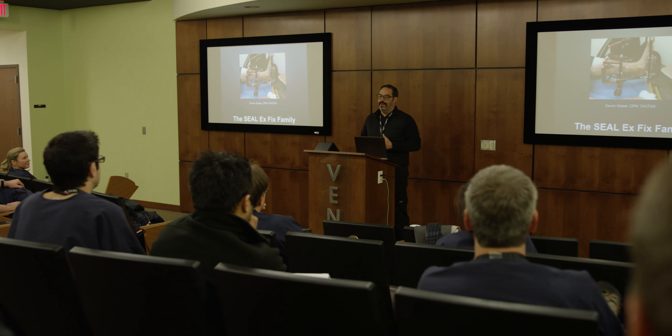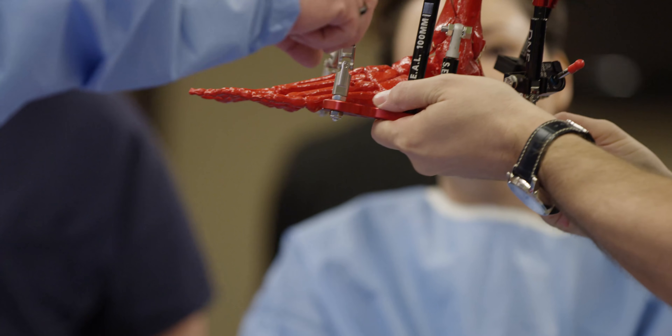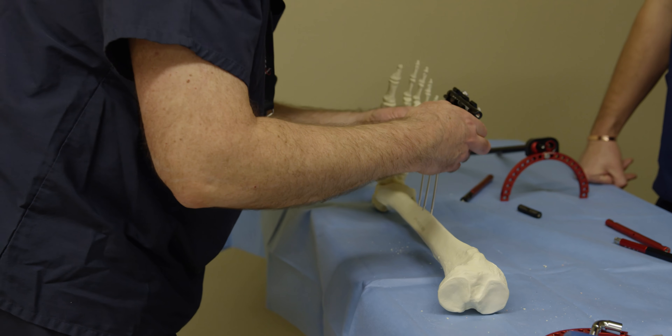The lectures we got today were very much the type of thing I do in my practice. We got hands-on, and there was enough educators here that if you had questions, they could in time show you how they do things, problems they've had with external fixation systems in the past, and different ways around those difficulties you may have had in the past. So a lot of good educators here, and I would recommend it for anybody.